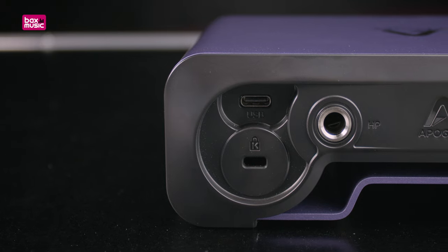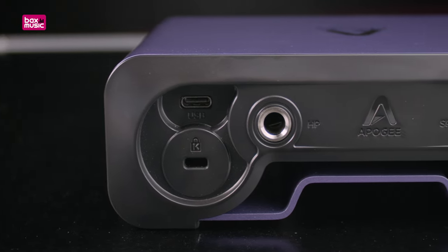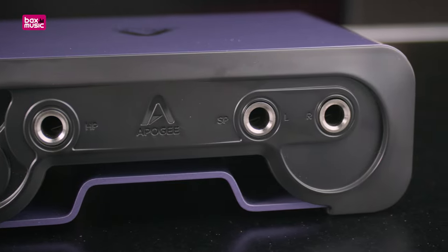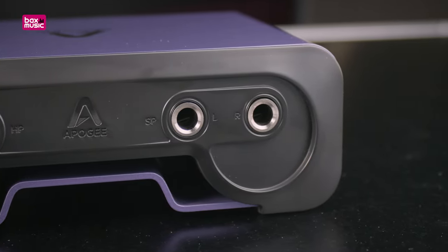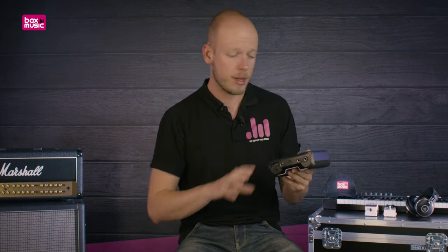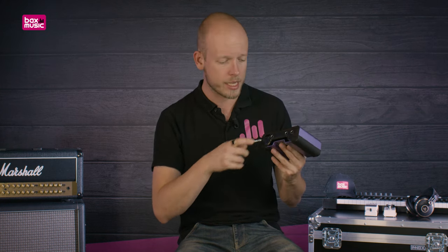Flipping the interface around to the back, we first notice a USB port. This interface is USB bus-powered, so you don't need a separate power supply. If you have a laptop or an iPad, you can control it using the Apogee Connect 2 app, which communicates with either your computer or your iPad and also powers the interface through the USB connection.